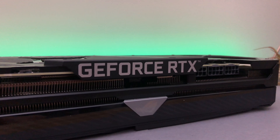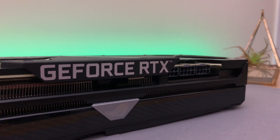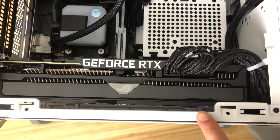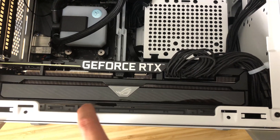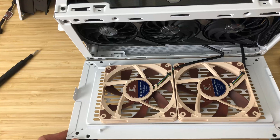Just for everybody's sake, the dimensions of this card are 2.9 slots, measuring at 31.9 x 14 x 5.8 centimeters. As you can see down below, there isn't much space to fit a normal 12x25 fan, so in this case we're going to have to go with the slim fans.